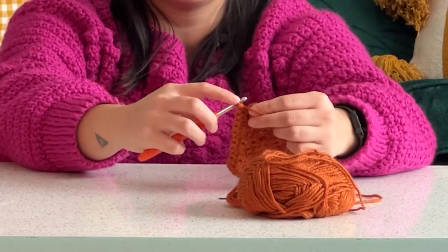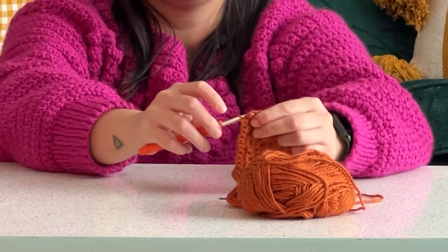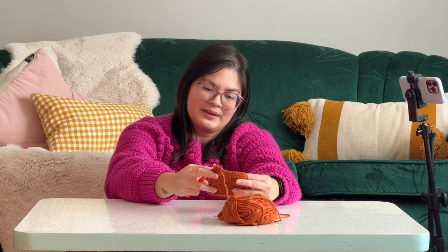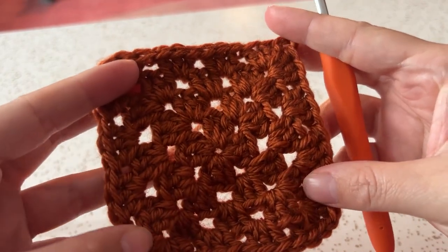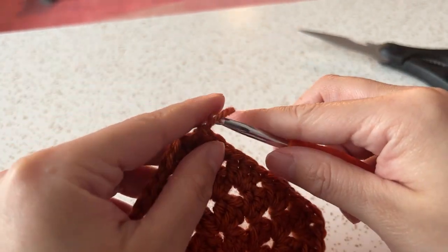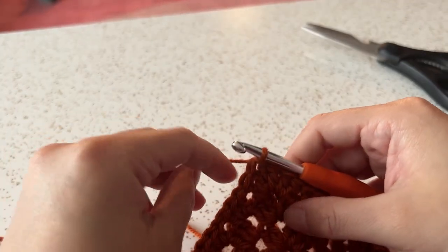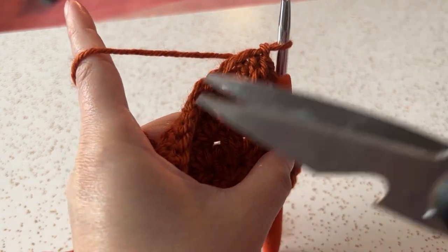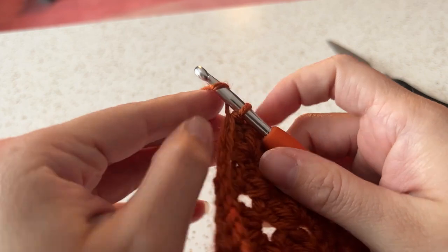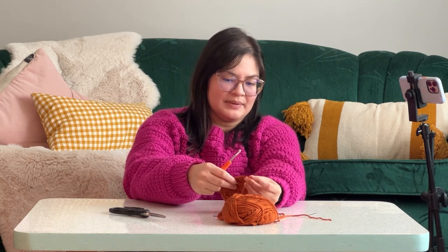We are on the last section of our square. I'm going to do the chain one, go into my top here, and we've got a little square. The way I'm going to finish this off: I've got my little loop, I'm going to chain one, do our slip stitch, pull through, and then actually cut this thread, pull it all the way through to make a knot. Then pull that thread, yarn over, pull it through the loop, pull it tight, and it'll make a nice little knot in the corner.